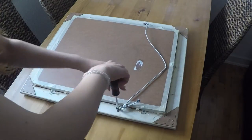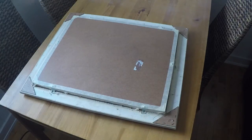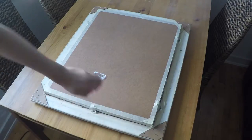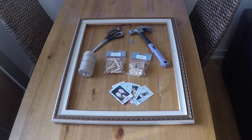If your frame doesn't come with anything to hang it up with like mine, I'm sure you could get it at your local craft store. The reason why I'm removing them is because I wanted to attach them somewhere else, which I'll do later. Once we're done removing everything from the frame, we're going to need a pair of scissors, hammer, some nails, some small clips, pictures, and thread.